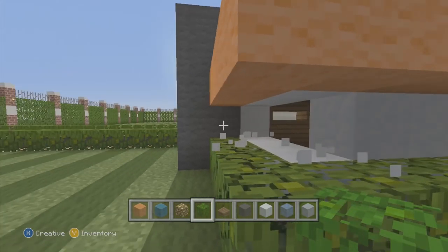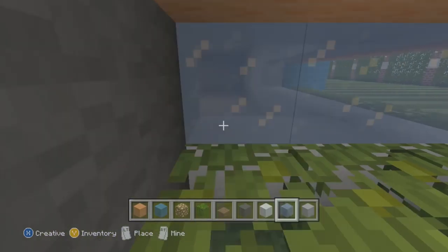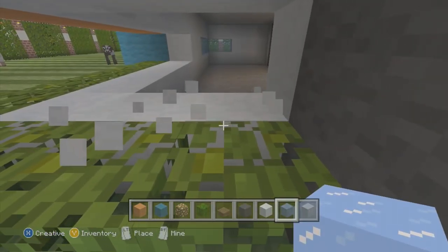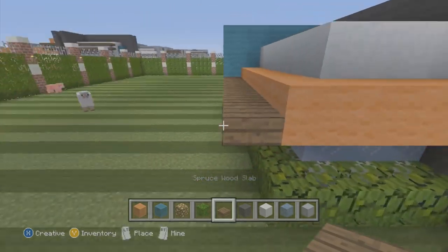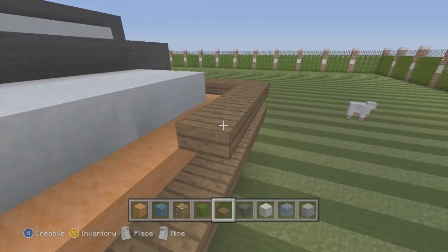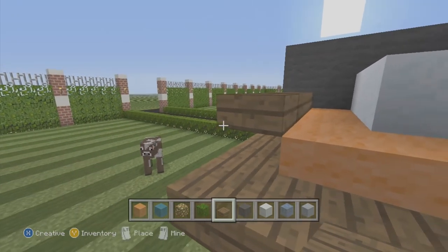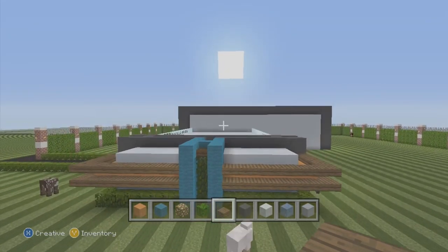In the center we're going to dig that out and use ice to have a window in the back so we have a little bit of light in our garage. You can see how dark it is on that side — using ice makes it a little lighter. Then we're going to have spruce wood slabs wrapped around the orange on both sides, and that's the whole back end of that thing right there.